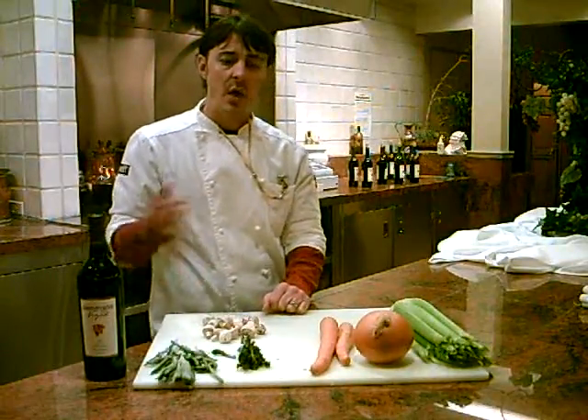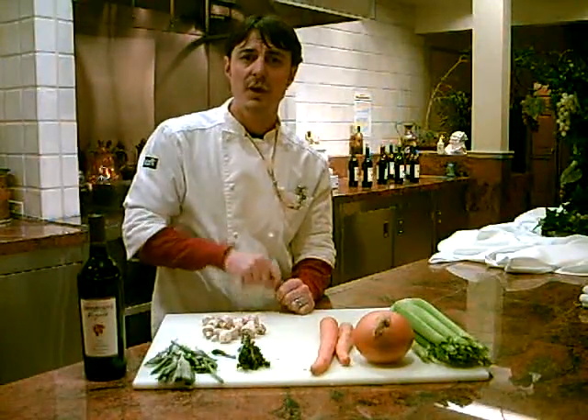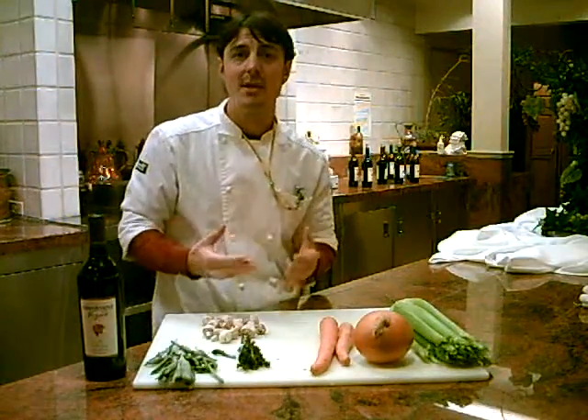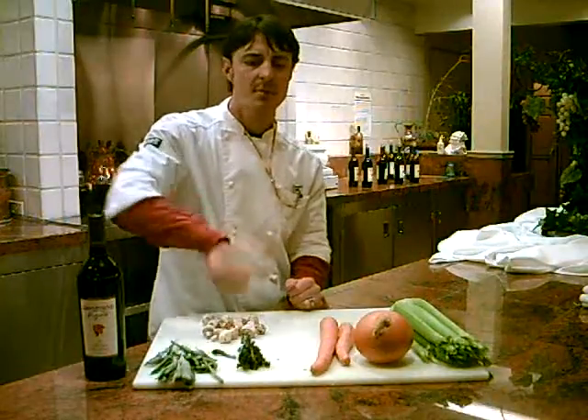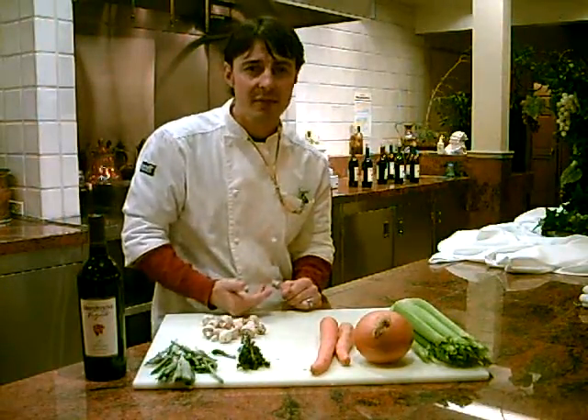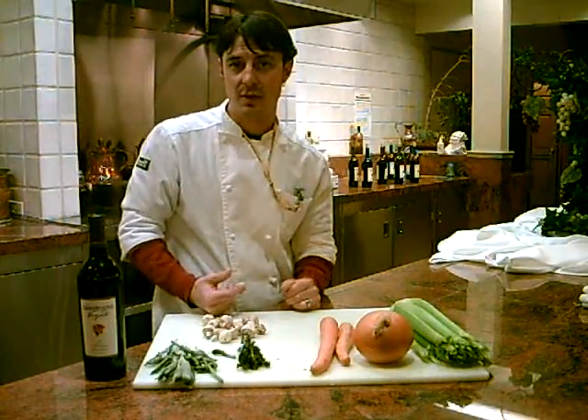The last thing to do before serving your stew — about 10 to 15 minutes before it's done — add about a quarter to half cup of tomato paste and stir it in until it breaks up. That's going to add flavor, depth of flavor, and it's also going to thicken your stew.